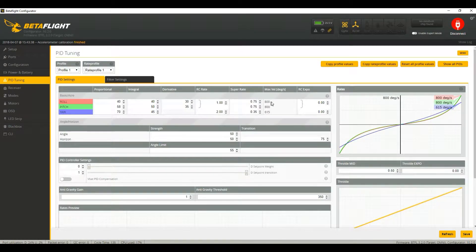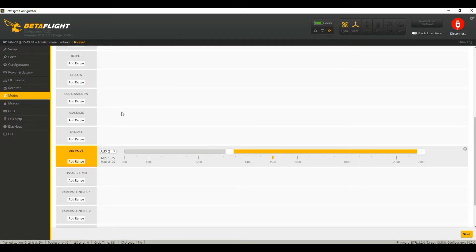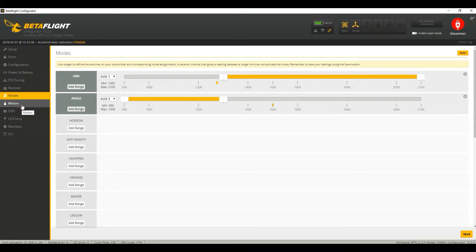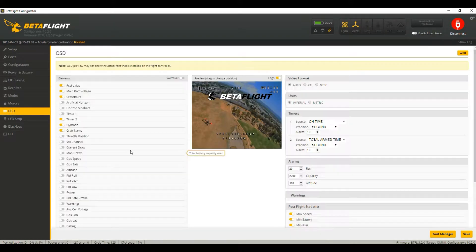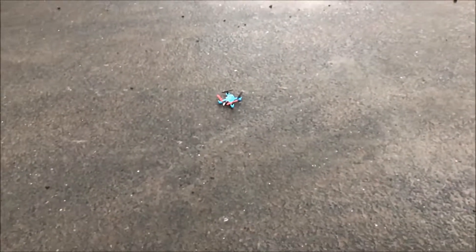Under PID Tuning I changed some settings — I turned them up to 800, and this to 2. Under Modes I just have arm angle and air mode; you may want to change this to suit your needs. Under OSD, this is how I have mine set up — you may want to set yours up a little differently, that's completely up to you. Then disconnect and go flying.